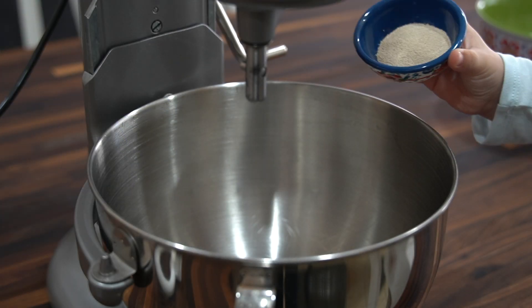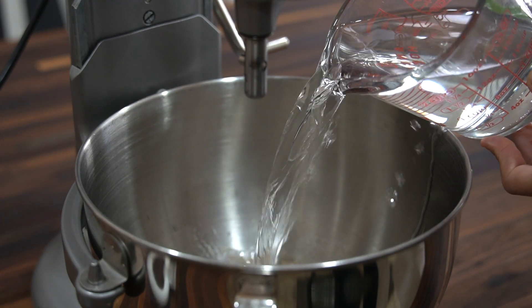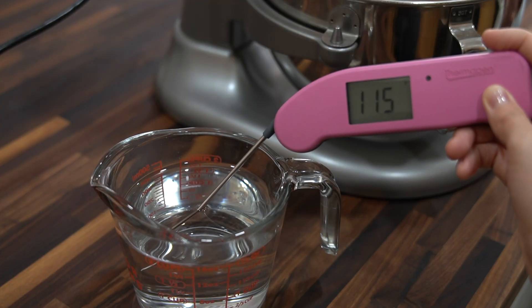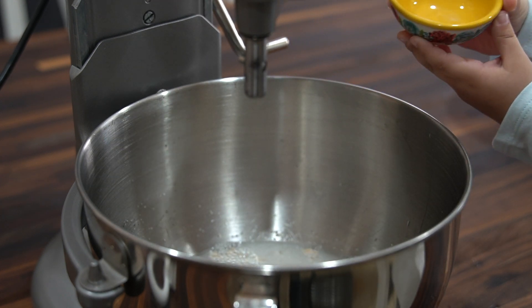In the bowl of a stand mixer add in one and a half tablespoons of instant dry yeast, then add in two cups of warm water. You want the water to be about 110 to 115 degrees Fahrenheit, and then add in one teaspoon of salt.